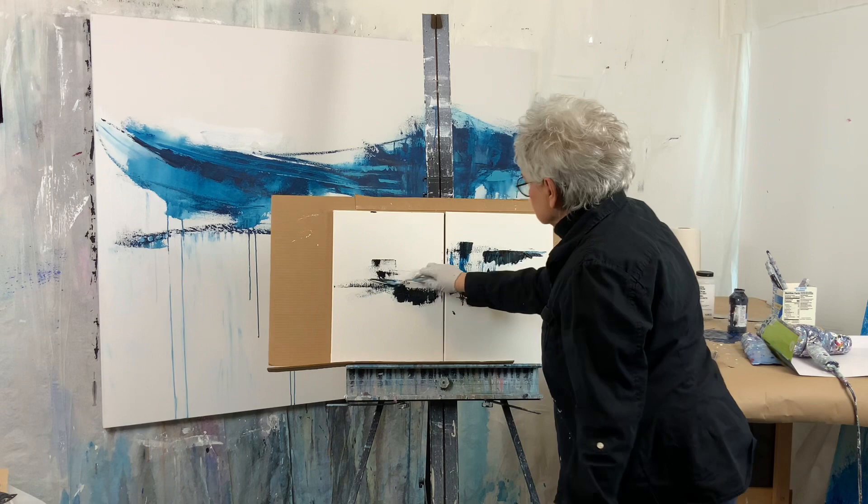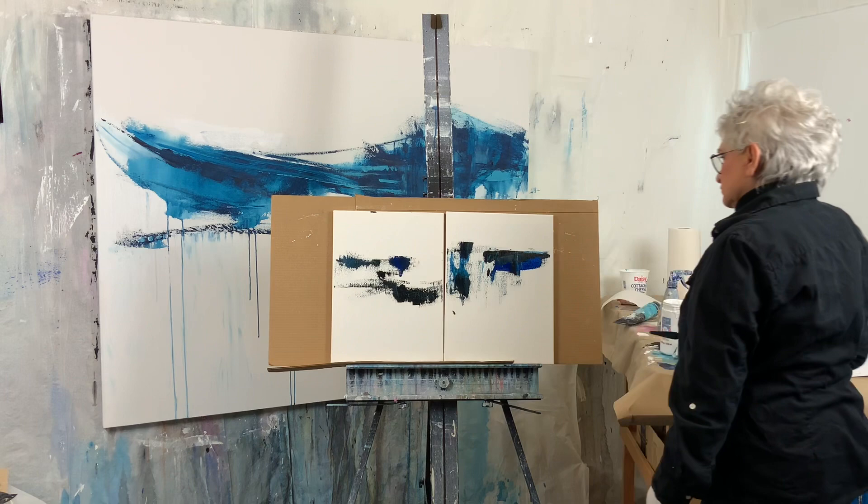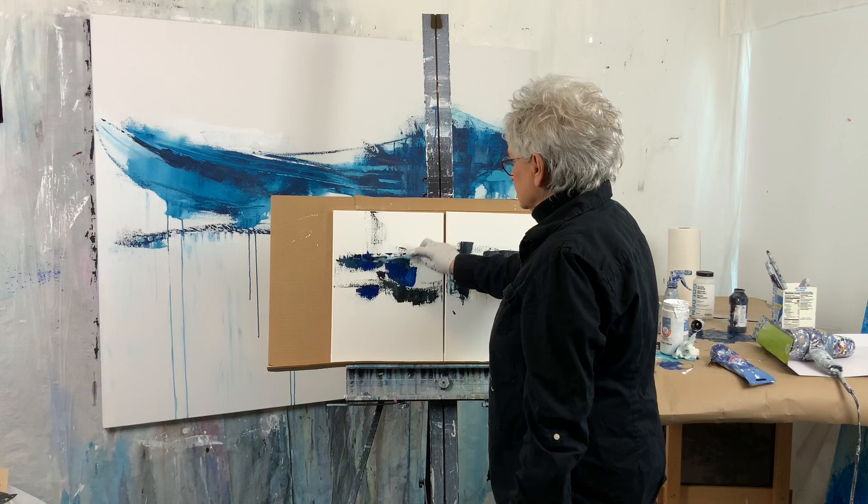Here's how I paint two small canvases at once. I'm showing this at fast speed because I want to show you that I set up a cardboard piece behind the two canvases. That goes on first to my easel, and then I slip the two canvases on top of that. It works really well and then I just start at it.